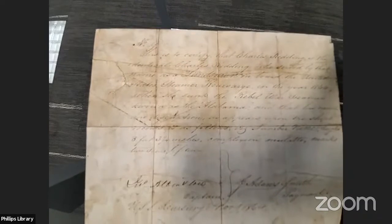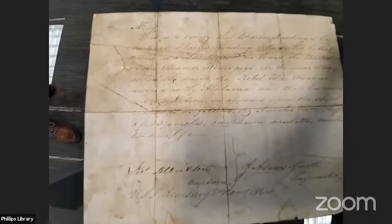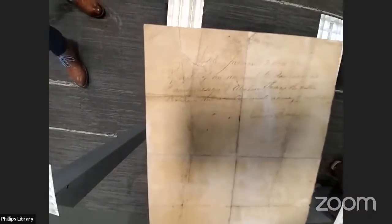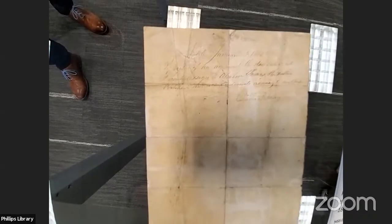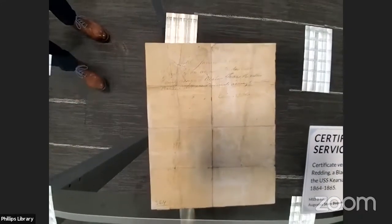The Kearsarge took down the Alabama in the Battle of Cherbourg in 1864. Redding was from New Bedford, and there were actually several folks from Massachusetts on the Kearsarge, which is an exciting thing for PEM. In this certificate, the captain and the paymaster essentially certify that Redding has been on the ship and deserves to be paid. On the back, we also see that Redding signed his pay over to Abraham Thomas. We don't know much about Abraham Thomas, but if anybody does, we'd love to know more about him and why Charles may have signed his pay over. This is a really exciting acquisition with Civil War, naval, and local Massachusetts African-American significance.